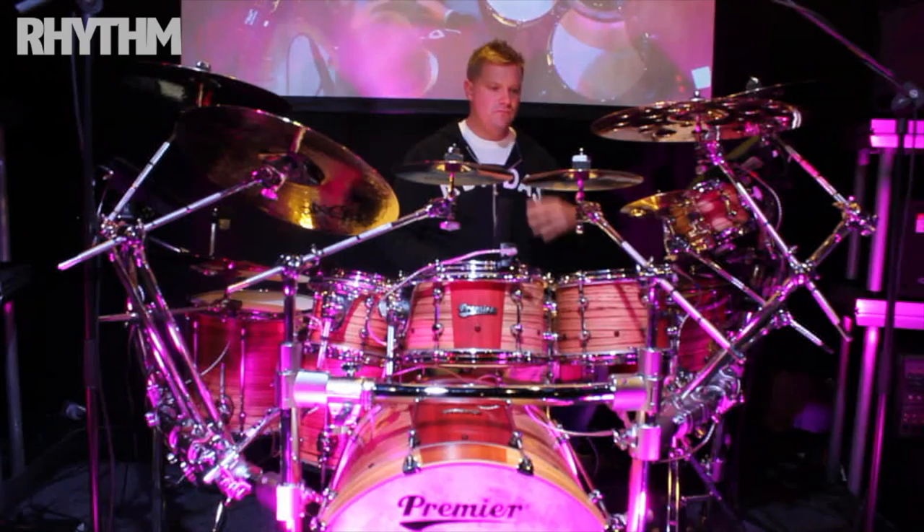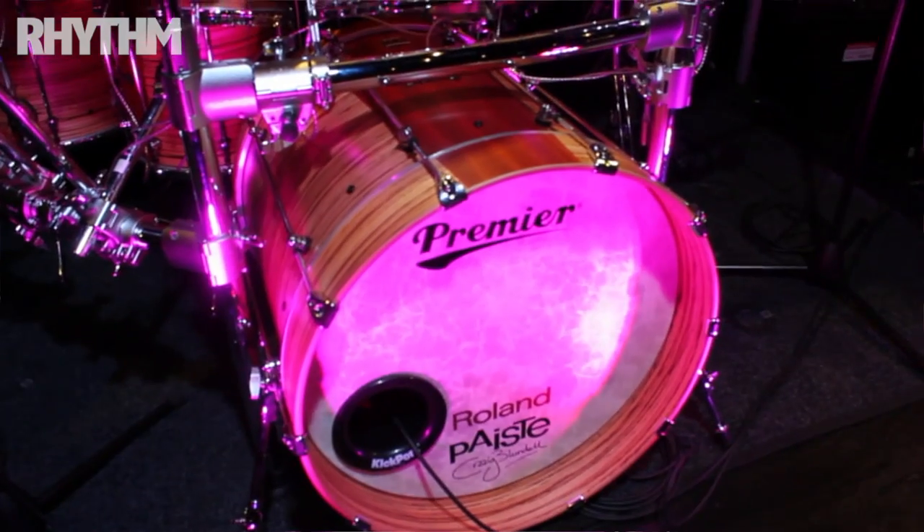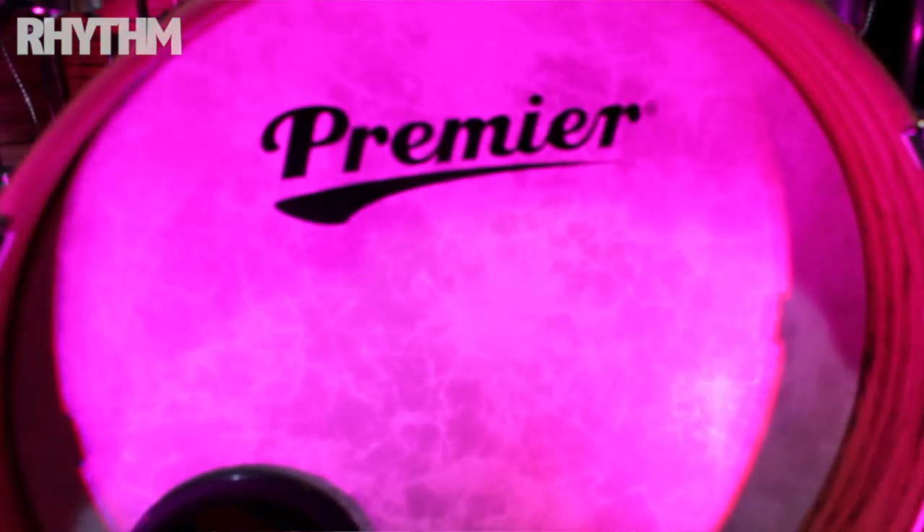I'm trying to replicate some of the real aggressive raw sounds that we did in the studio. The bass drum is a bit of a canon — it's a 22 by 20 with a 4 inch hoop on the front and it's an absolute beast. Also again with a trigger.